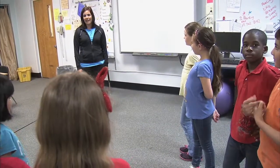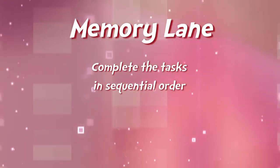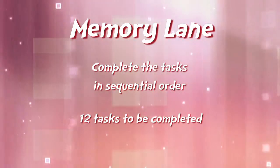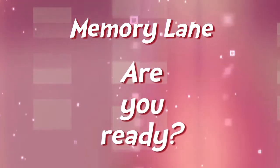Once they complete the task, I'm going to give them another task. They need to complete the tasks in sequential order by the end of the game. I have 12 tasks for them to do. They will start by facing their partner and do the task one at a time. Are you ready? Yes!